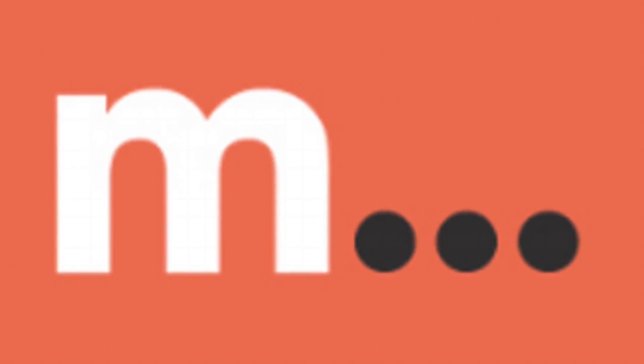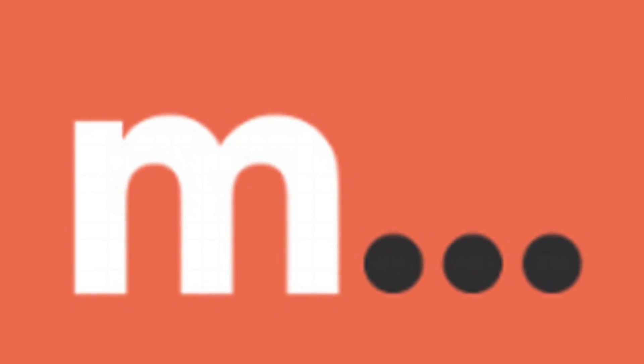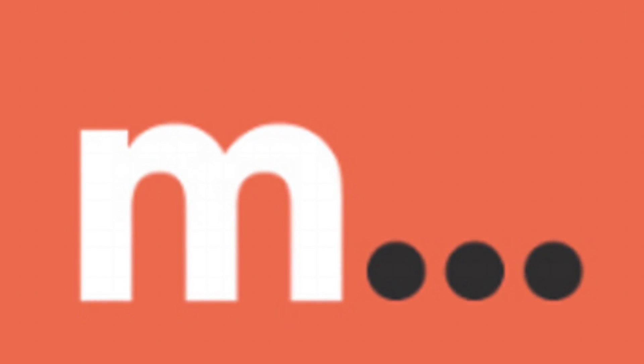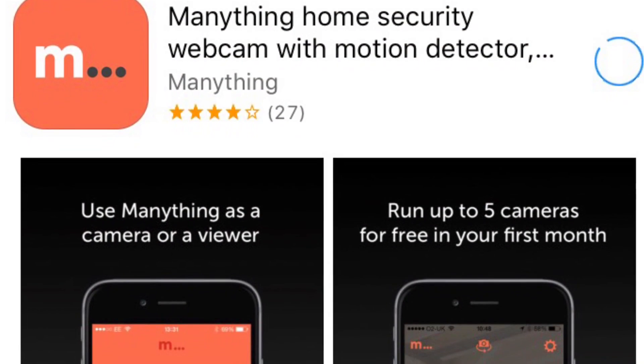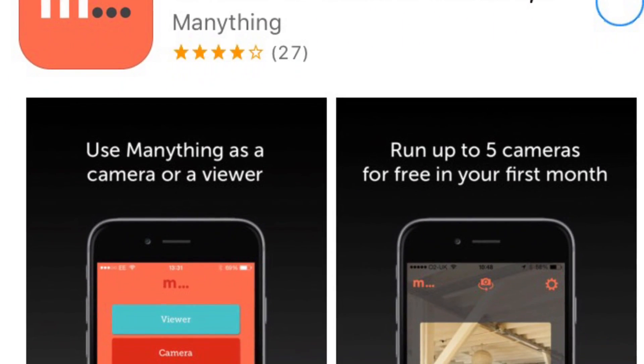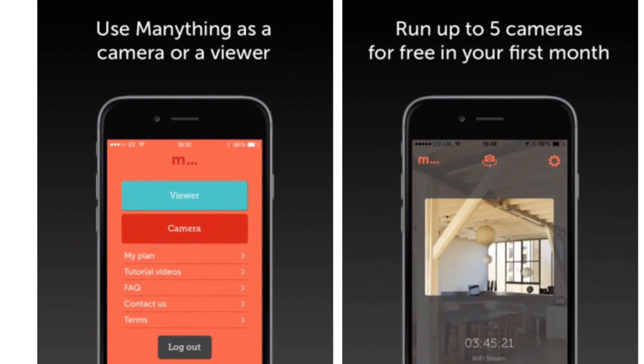In this video, I'm going to show you step by step how to do this on an iPhone. So if you're using an Android, it's pretty much the same steps. But the app that you will need to download for Android will be the IP Webcam — that is the name of the app from the Google Play app store. Now the Manything app is available from the Apple app store, and it's a pretty easy to use application.